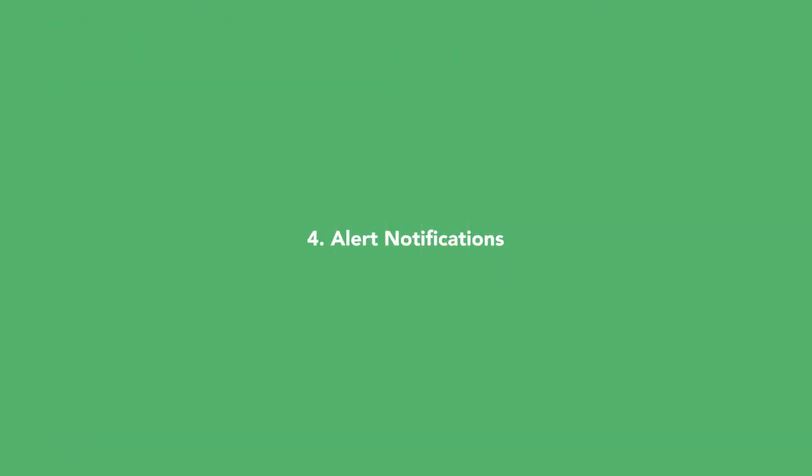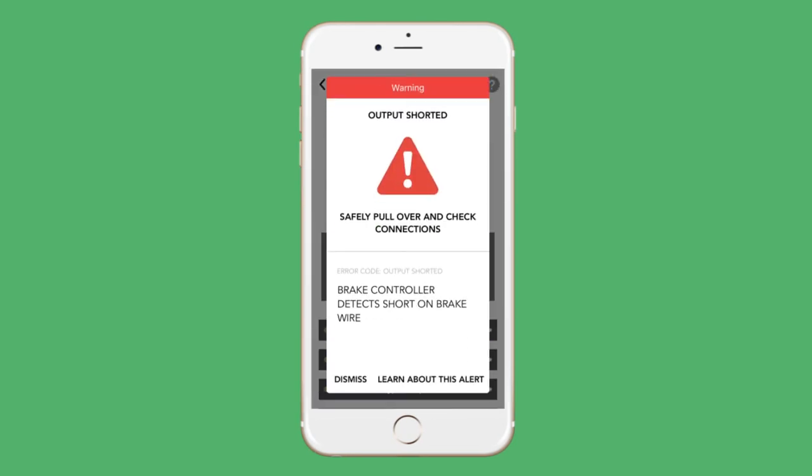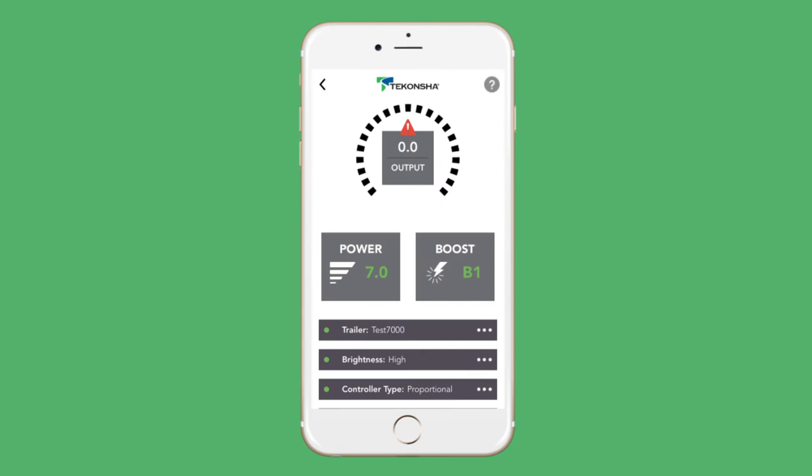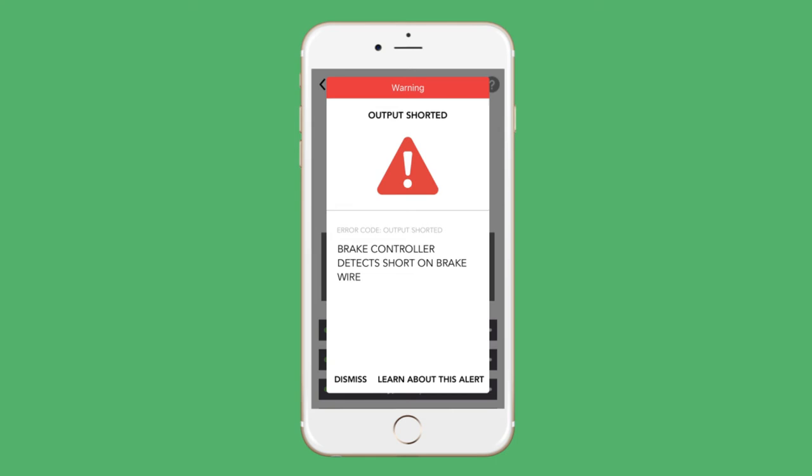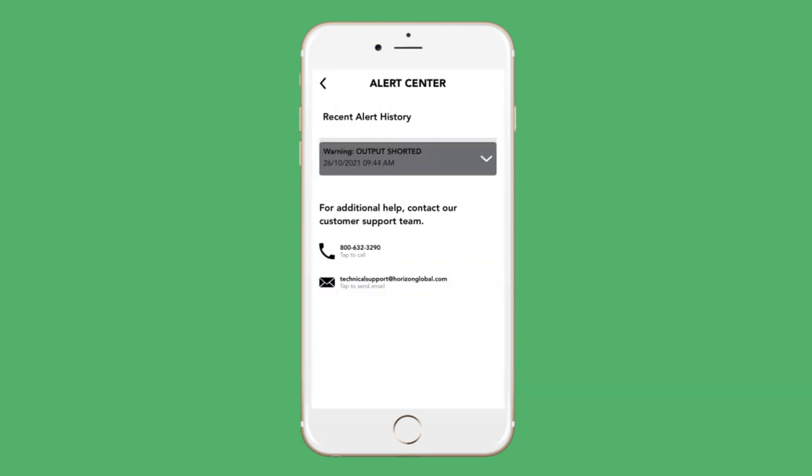If there is ever a fault in the system, you will receive an alert notification letting you know that there is something in the system you need to address. You will have to dismiss the alert, or learn more about it, before you can return to the output dial screen. Any notification that is dismissed can be reopened by tapping the alert icon on the app. Any unresolved notifications will also be indicated by a red triangle at the top of the power output dial. Unresolved notifications can also be found in the alert center, when you learn more about the alert, or through the support center at the bottom of the home screen. A log of all alerts is also available here.